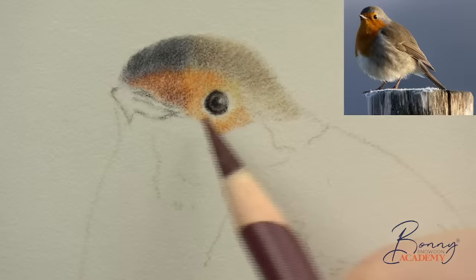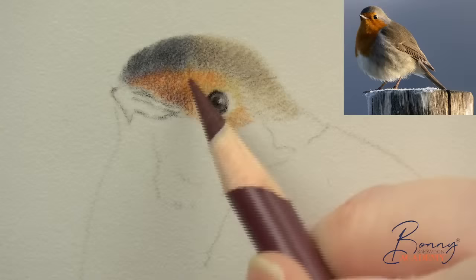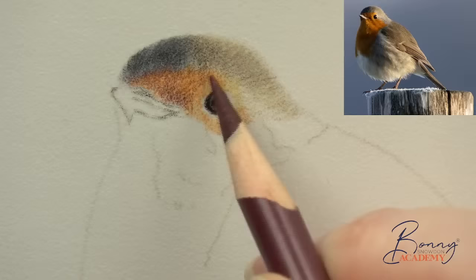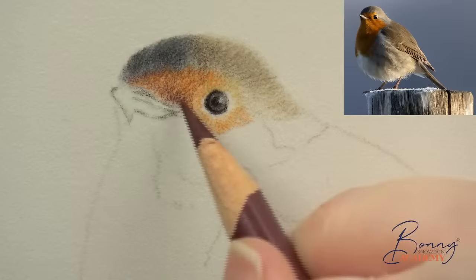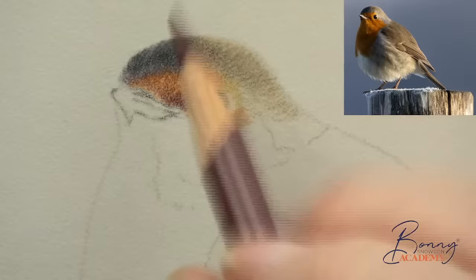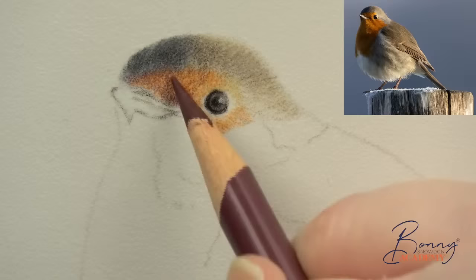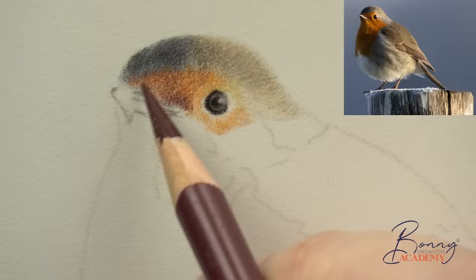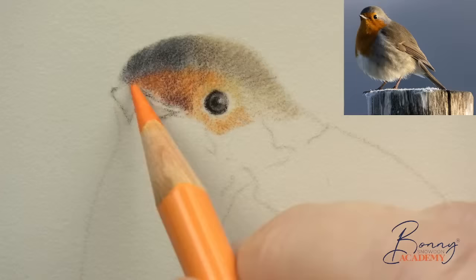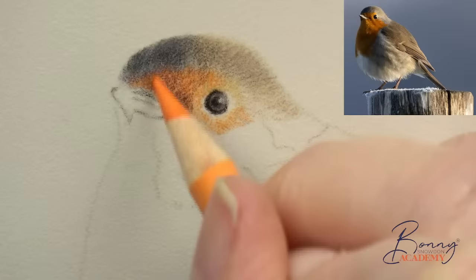It's still quite grainy but I don't mind — I always try to use the tooth of the surface I'm working on to my advantage. If I need something to be a little bit textured I'll use the tooth to help me. I'm going to come around here and bring a little more caput mortuum violet in, then come back with a little more orange as a light over dark just to smooth it a little bit. The dark pencils on the white pastel matte do go very grainy, but the cadmium orange over the caput mortuum violet makes it a little bit paler and it smooths and blends really nicely.